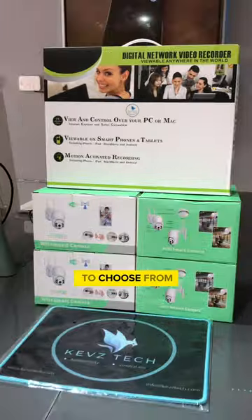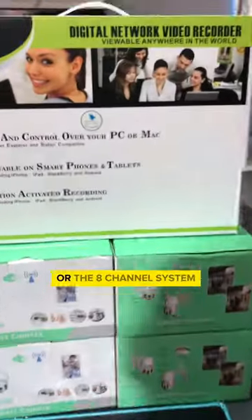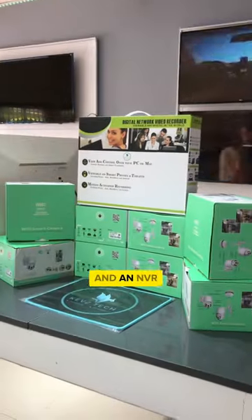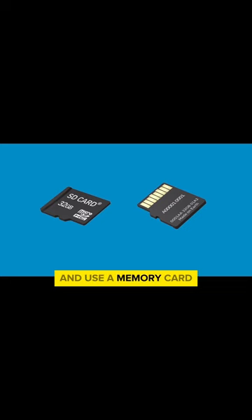You have two options to choose from: the 4-channel system that includes 4 cameras and an NVR, or the 8-channel system that includes 8 cameras and an NVR. Alternatively, you can opt for a single camera and use a memory card for playback.